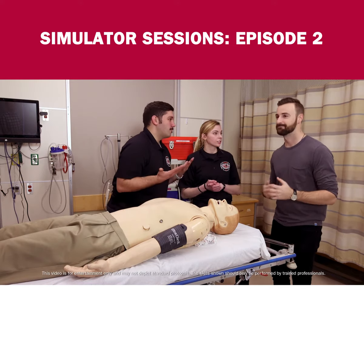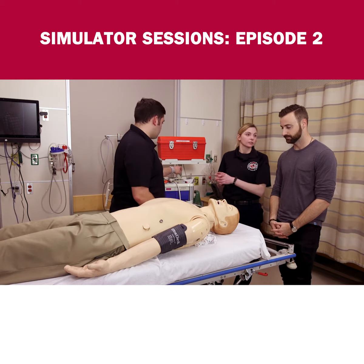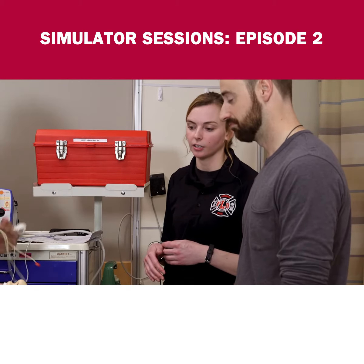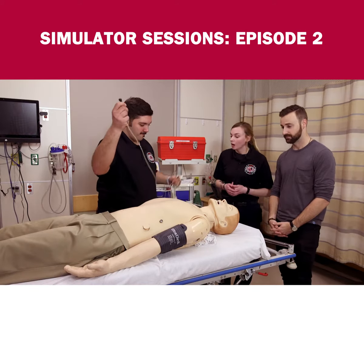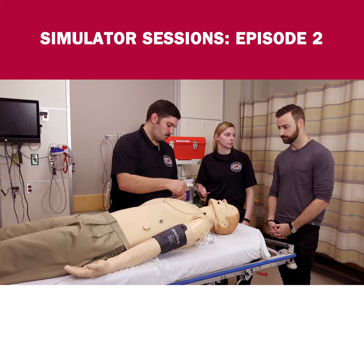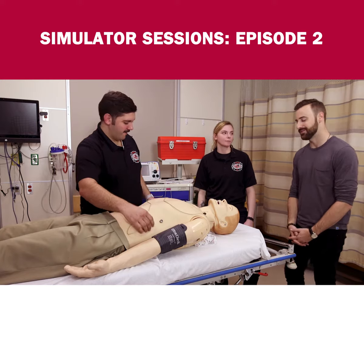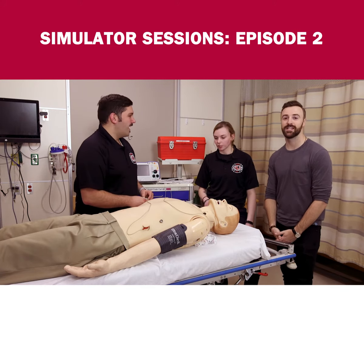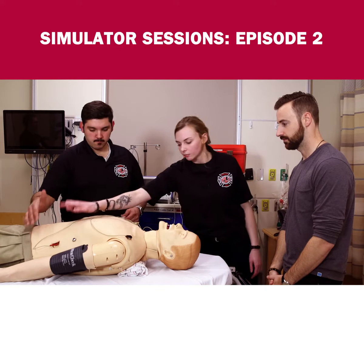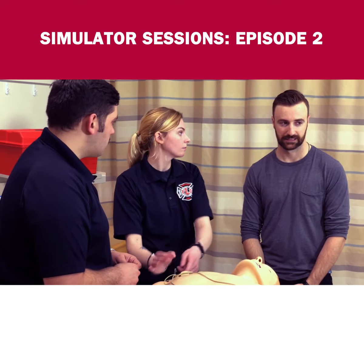We're gonna do a three-lead and we're gonna defibrillate. Adam here is gonna do all the work — that's just how this partnership works: he does everything, I stand here and look good. So a three-lead is basically going to show us a picture of the electrical activity inside the heart. You have two limb leads and one leg lead, and there are letters on the leads — as long as you can read: RA means right arm, right side.